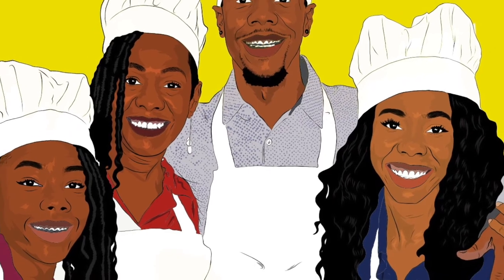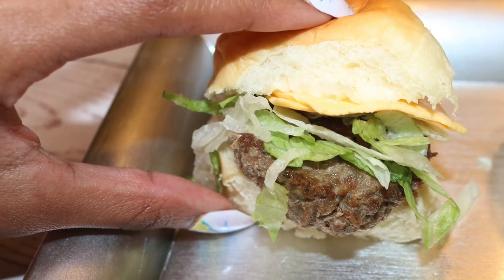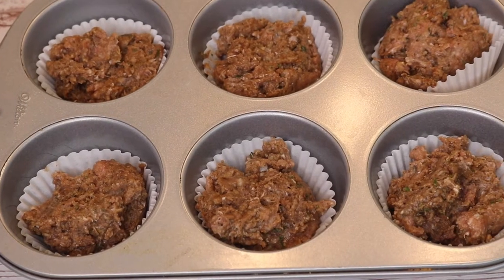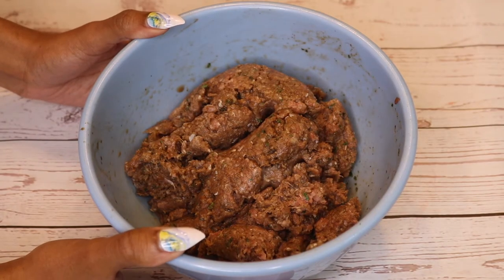Hey baby and welcome to New Orleans Cooking with the Fields Family — recipes from our kitchen to yours. Today we're making sliders in a muffin pan, keep watching! Hi everyone, today we're making sliders. I chose to make turkey burger sliders.